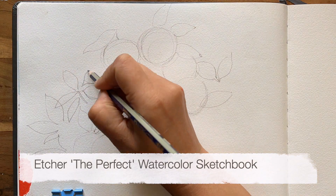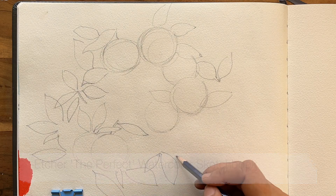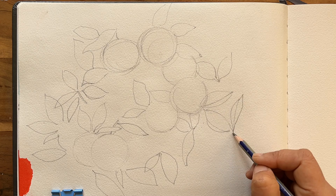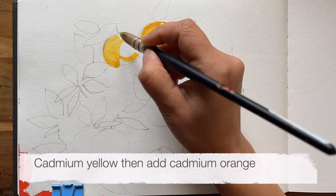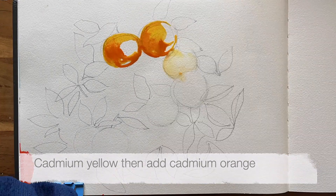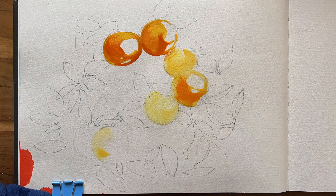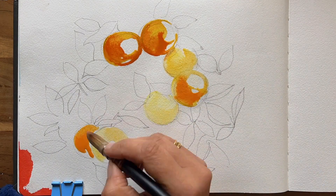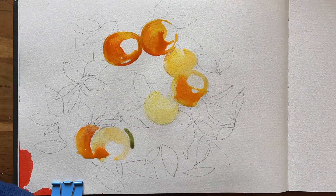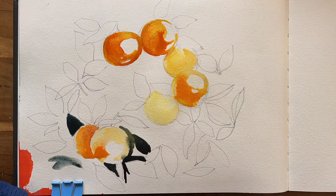I'm using an A4 size sketchbook by Etcher. I have added a few of the main leaves surrounding the oranges, not all of them because that would just be too much. I start by partially filling in with cadmium yellow — don't worry about making them all perfect, let them be a little bit wonky and irregular just like real fruit. The best tip is to leave more paper showing than you think you need. Then I drop in cadmium orange in the parts where the oranges are in shadow — don't fiddle with them, just leave them as they are.